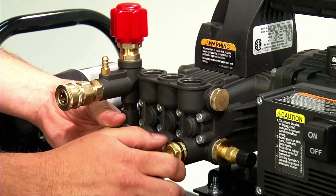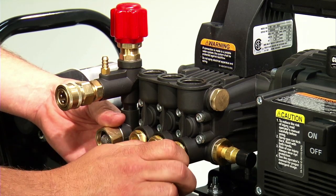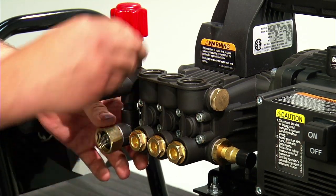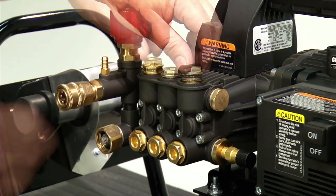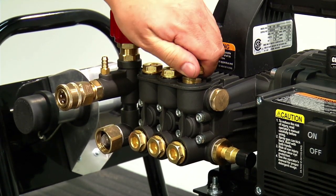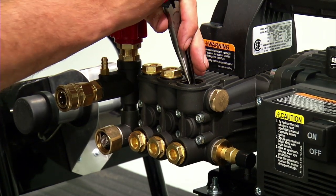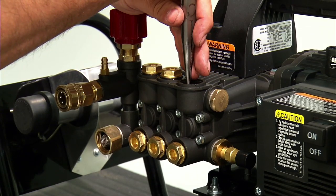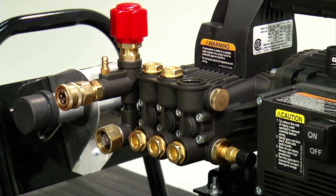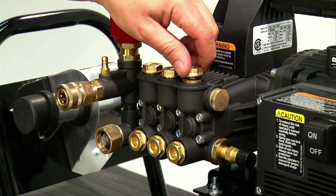Thread the valve caps into the pump head valve ports. You should be able to thread the valve cap in by hand until the o-ring comes in contact with the pump head. If threading becomes difficult before the o-ring is seated, the valve is not centered in the pump head port. Remove the valve cap, realign the valve so that it is centered in the valve port, and reinstall the valve cap by hand until the o-ring is seated into the pump head valve port.